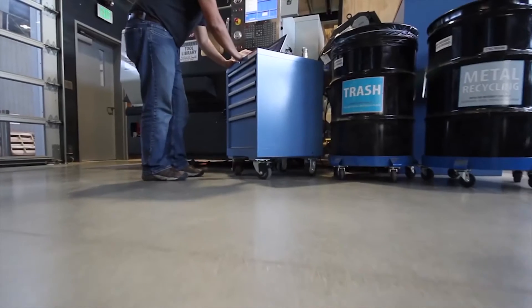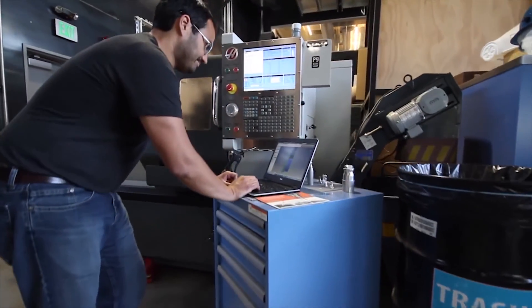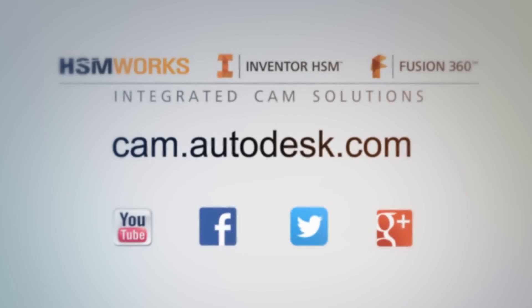HSMWorks 2016 is designed for speed, so don't wait. Go to CAM.autodesk.com/HSMWorks and download your trial today.